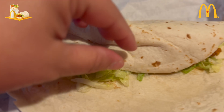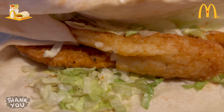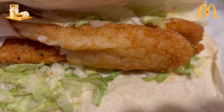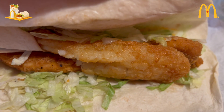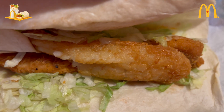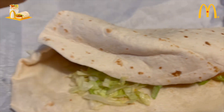Okay guys, so we're going to let you take a little peek inside here. Hopefully I'm going to put it back together. You got the chicken, the lettuce, the hash brown, and it says mayo — a mayo-like sauce in the chicken sauce. Looks good.